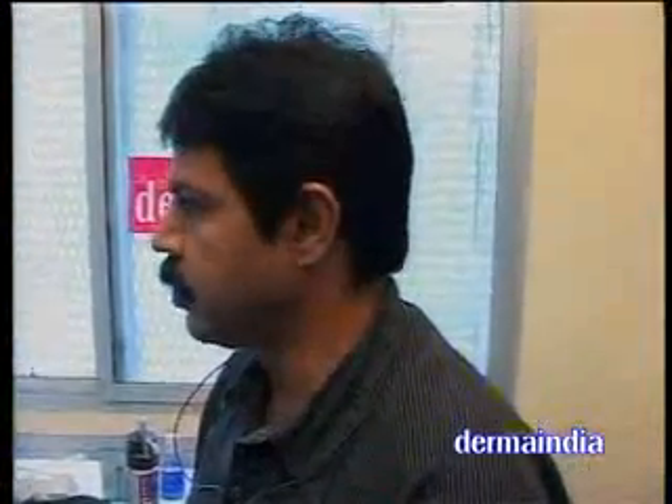Next is going to be a radio frequency session by Dr. Rajkumar. He is an assistant professor in the department of dermatology. Questions from the audience.